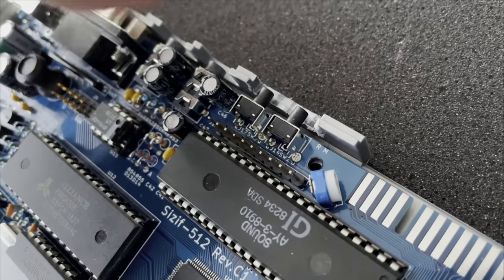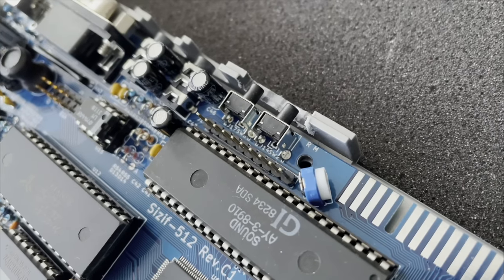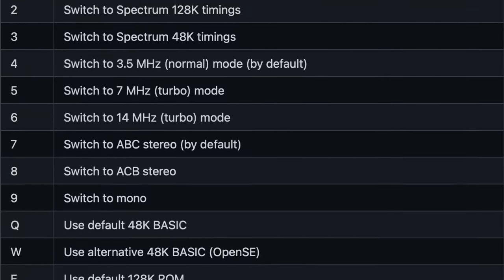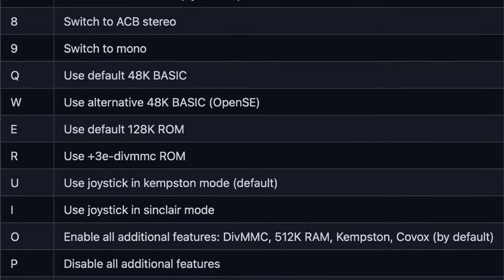There's a reset button on the back, along with what is called the magic button. It's through this that you can set the machine's timings, ROM selection, and CPU speed, along with a few other bits — all on the fly. Simply hold the magic button, press the designated key on the keyboard, and the magic happens. Nice.